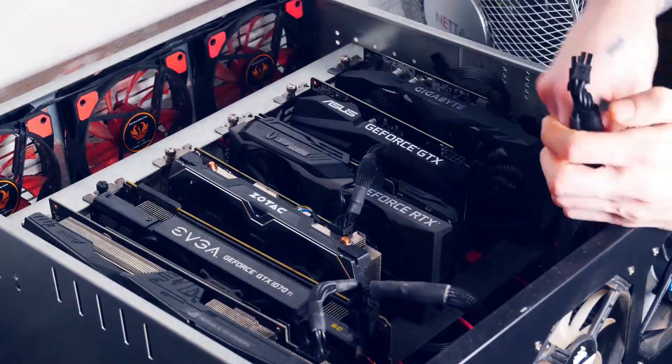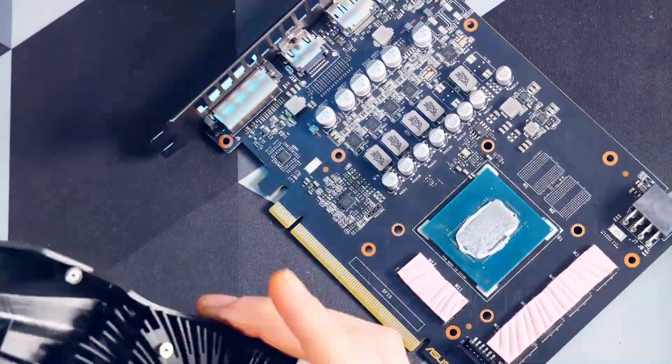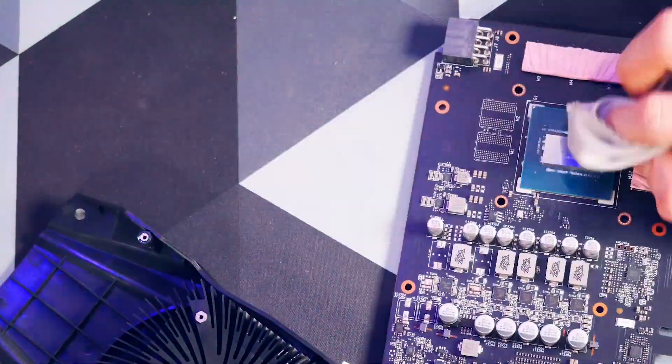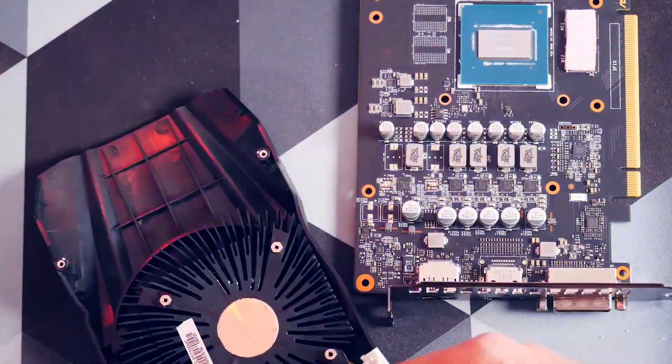Out with it — let's take a look inside. When you open a GPU, be sure to unscrew in a cross pattern so you don't put too much pressure on only one side. Be mindful of the cooler and fan itself. When all screws are gone, just wiggle the card free carefully.